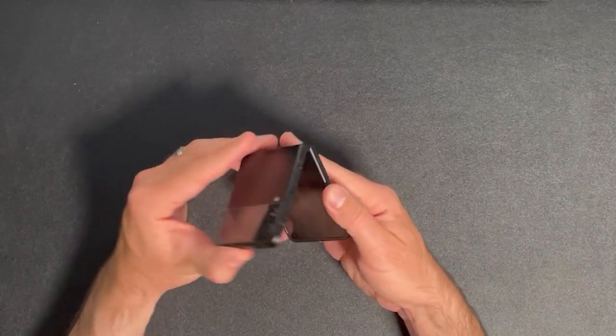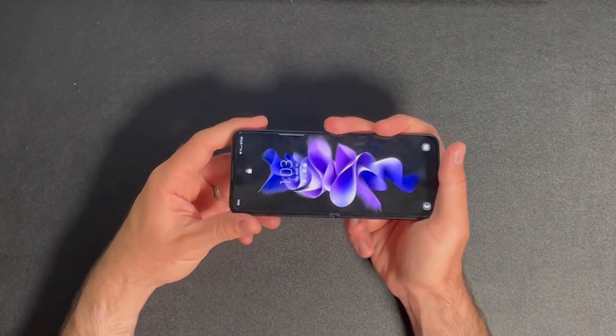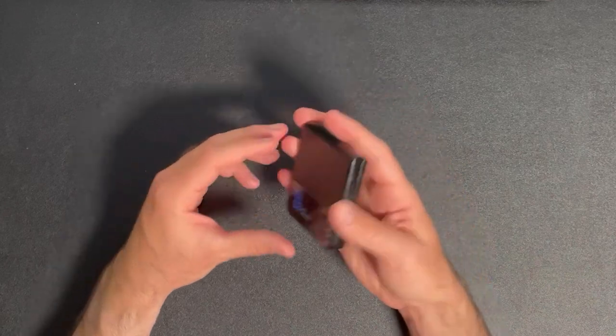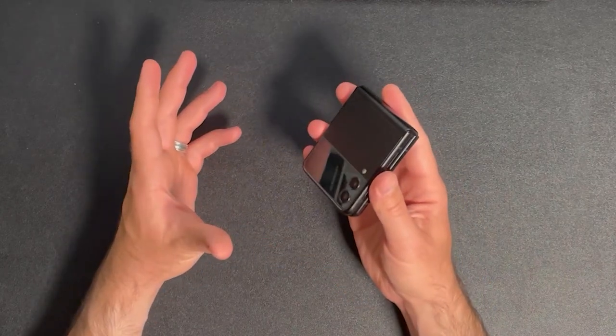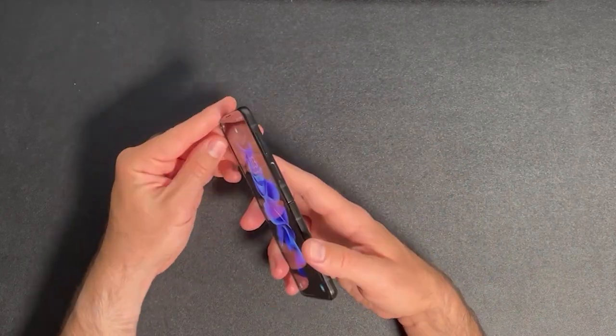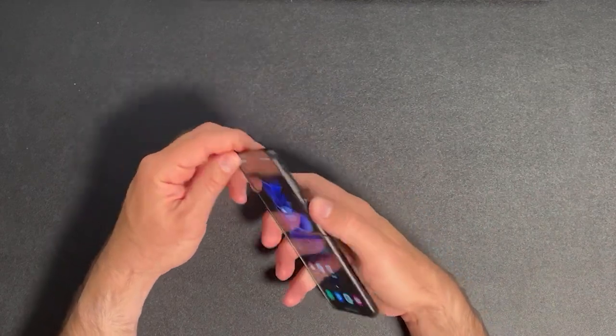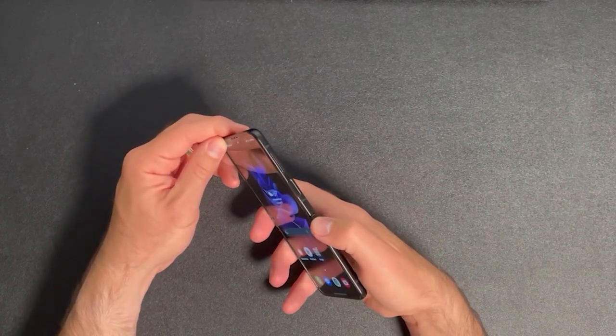The design of the Z Flip 3 is a unique clamshell that folds in half, which is handy for when you want to make your phone as compact as possible. Plus, it's a great way to tell people, 'I'm so cool, my phone can even fold in half.' There's a fingerprint sensor slash power button on the right, and volume keys above that. My only complaint is that the fingerprint sensor isn't in the most convenient place.